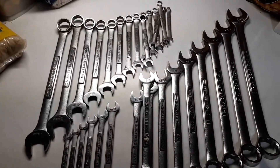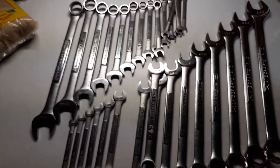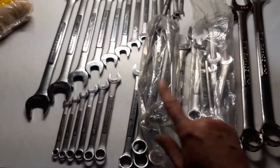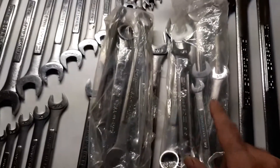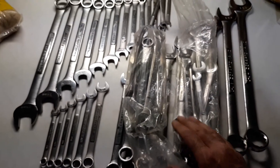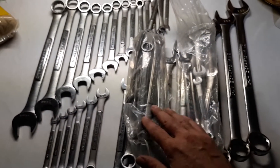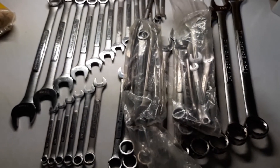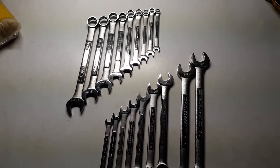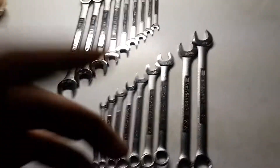I still have those other Craftsman tools too. They were in my toolbox and got scattered all over the place, but they were in bags. There's a standards bag and a metrics bag. I'll pick these up and take the wrenches out of the bags to show what I have in them.